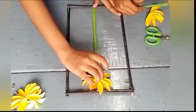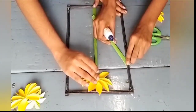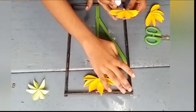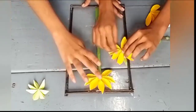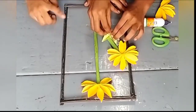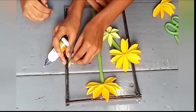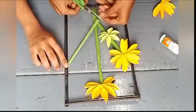Apply glue to another stick and paste it on the other side of the frame, and paste flowers and leaves also. Continue to paste sticks and flowers as exhibited in the video to fill the middle of the frame.